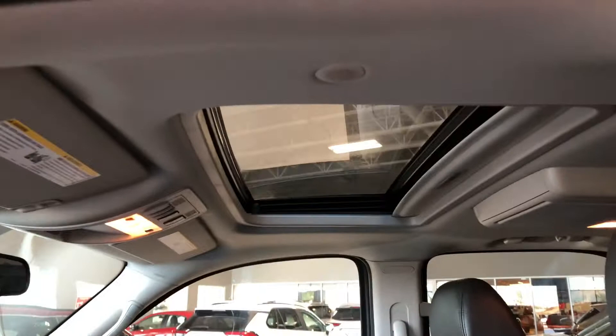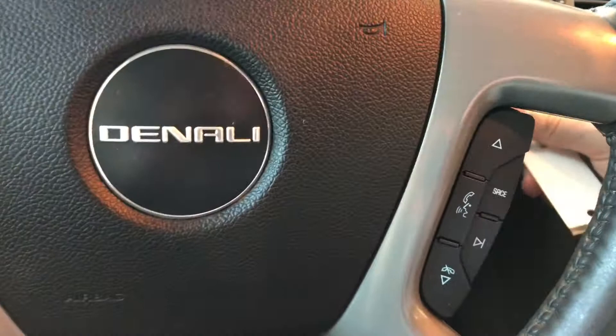Taking a closer look up top, you also have a power moonroof. We have our key fob here and we're going to start this Yukon up.